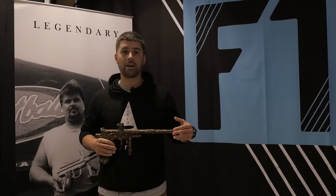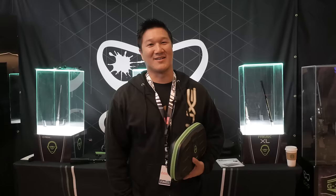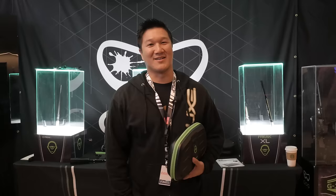If you have any questions or want to get in contact with us about new stuff, or even picking up one of these guns, you can find us on Facebook at Field One Paintball, or Instagram at Field One Paintball, or feel free to just call in to the shop.